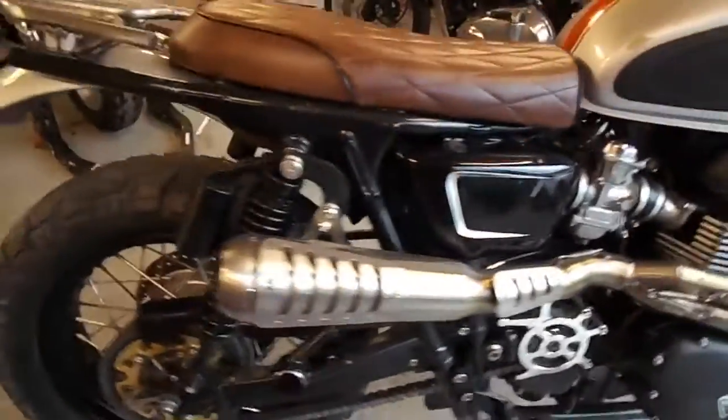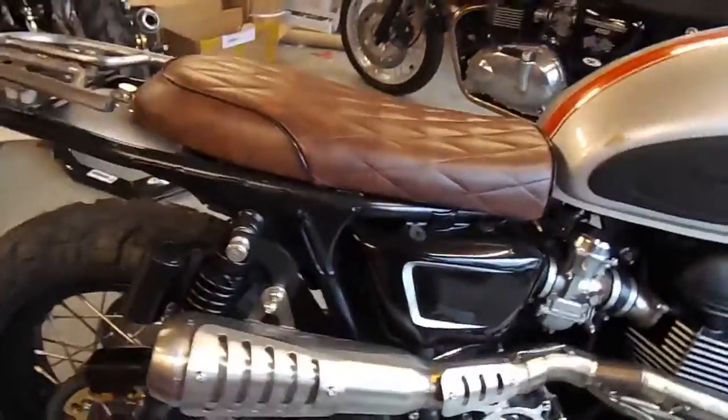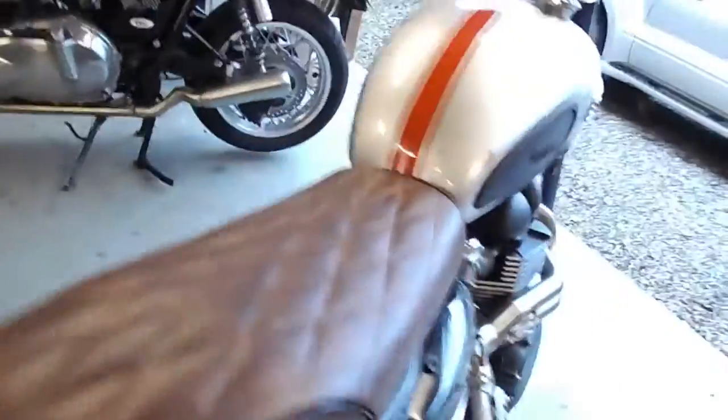I get asked quite a bit what the exhaust sounds like without a baffle in, so I'll start it up now and let you have a listen.